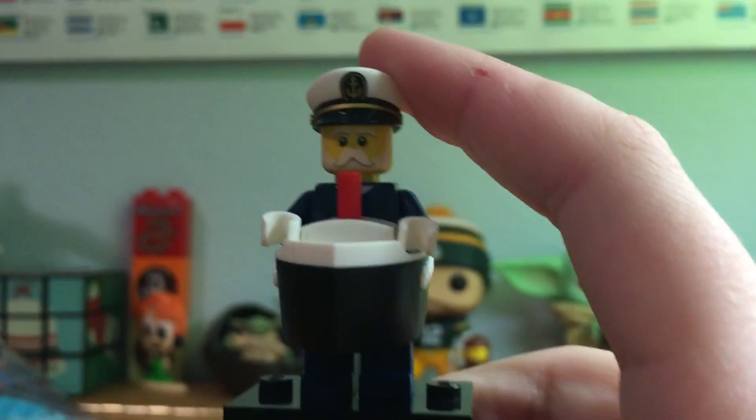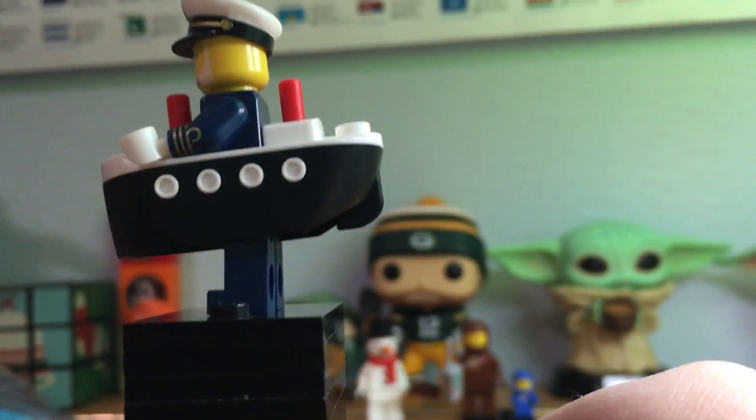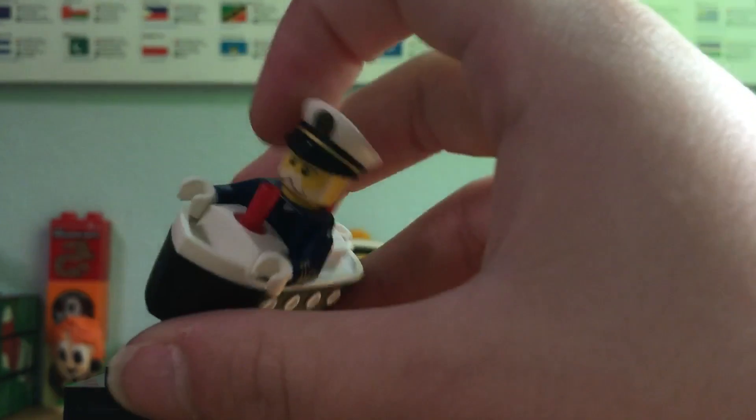Let's try to get it as good as we can — here's a full spin around. I will be taking off the boat, so now I'm going to give you a spin around without the boat.